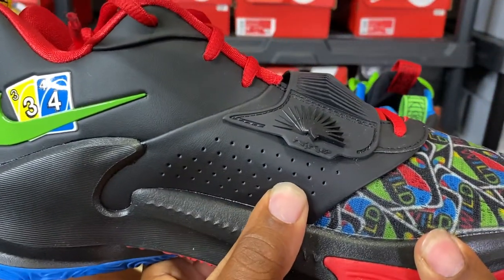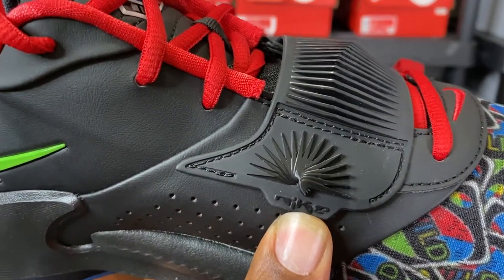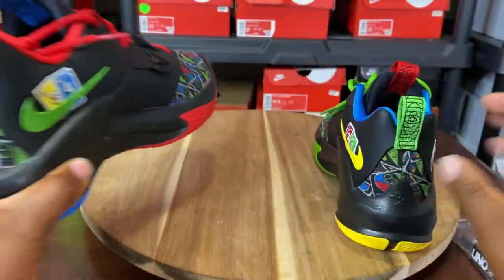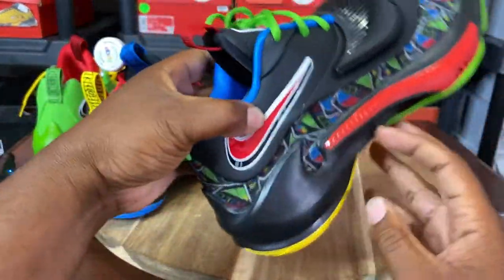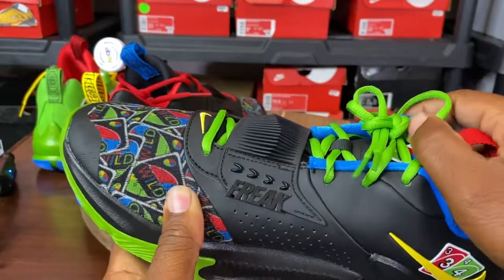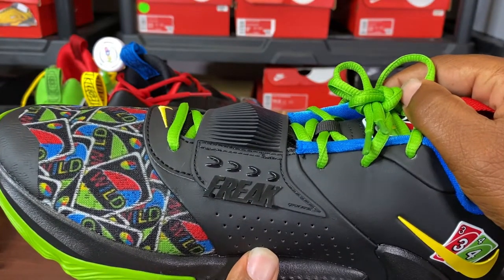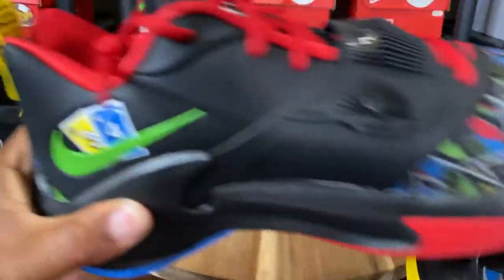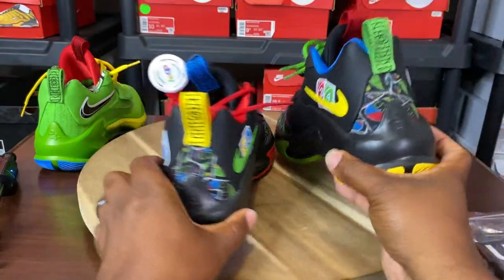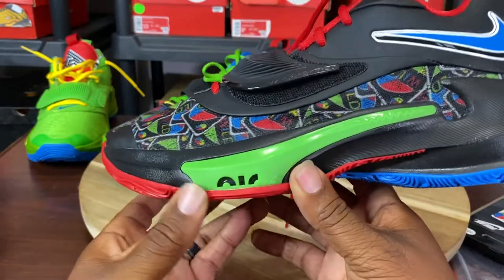Perforations for breathability have this cool design of a whole bunch of swooshes on the inside of the strap — and it's on both sides. On the right shoe, it says Freak. This is the third model of the shoe, and this is the inside strap. The other has the multiple swooshes, and this one has Freak, which is the model name of the sneakers.